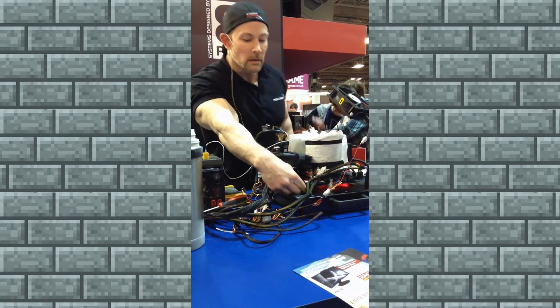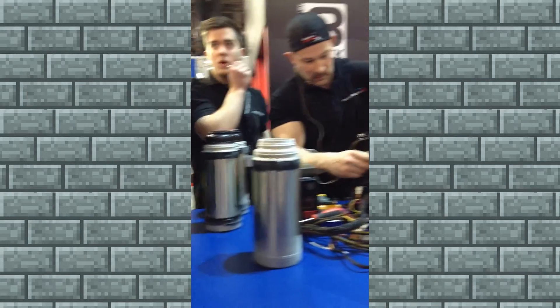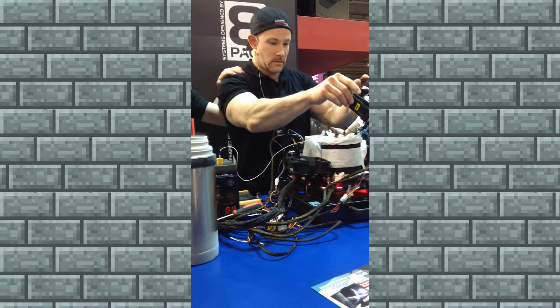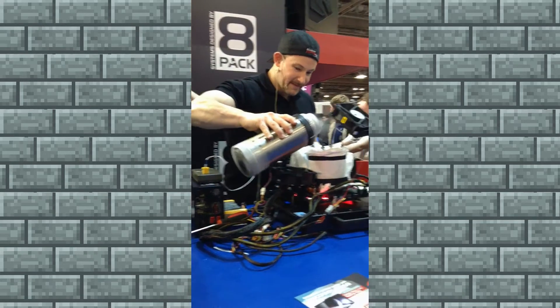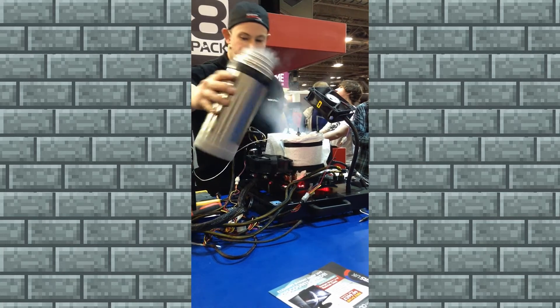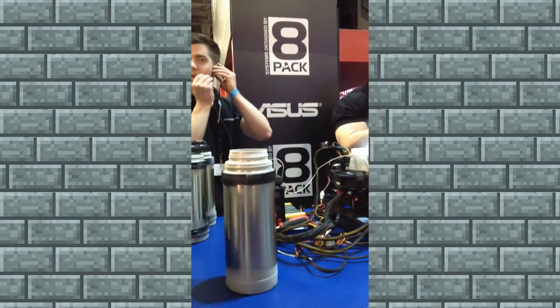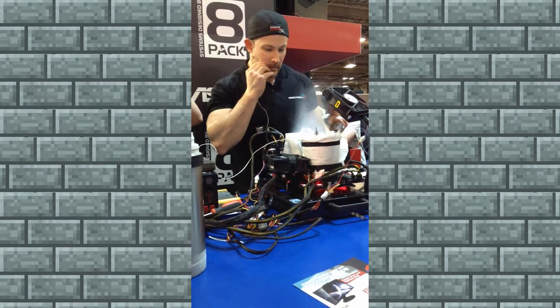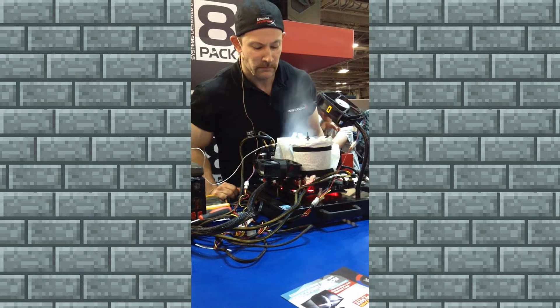So here at Overclockers UK, we are the experts at overclocking, and we're joined by a nickname, 8-Pack, for quite obvious reasons. He's the UK's number one overclocker, actually works for Overclockers UK, and today he'll be demonstrating some overclocking with liquid nitrogen, so you're going to see some pretty cool stuff, and I'll push you over to Ian now.